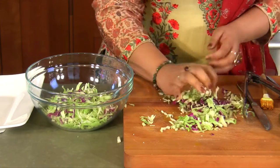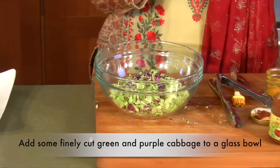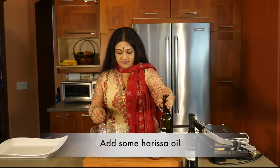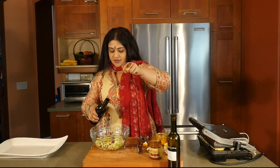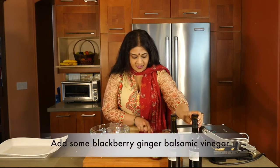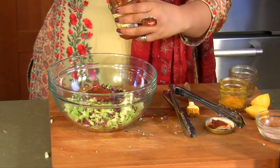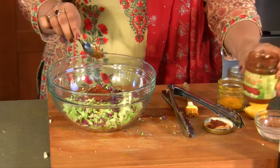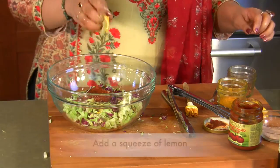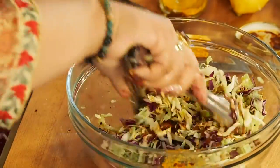I have a combination of green cabbage and purple cabbage. I'm going to be putting in some harissa oil from Baker and Olive, then throwing in some blackberry ginger balsamic vinegar, a teaspoon and a half of sun-dried tomato tapenade, a quick squeeze of lemon, a teeny weeny bit of chili flakes, and a gentle toss. It's as simple as that.